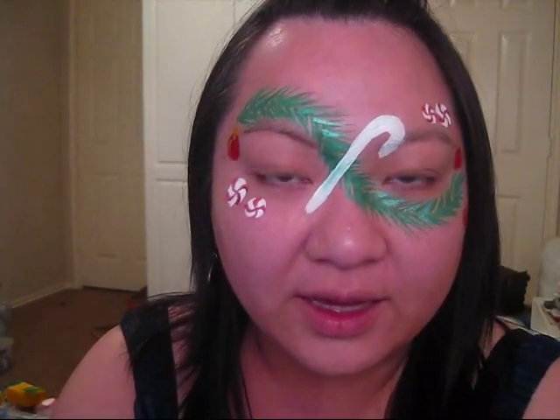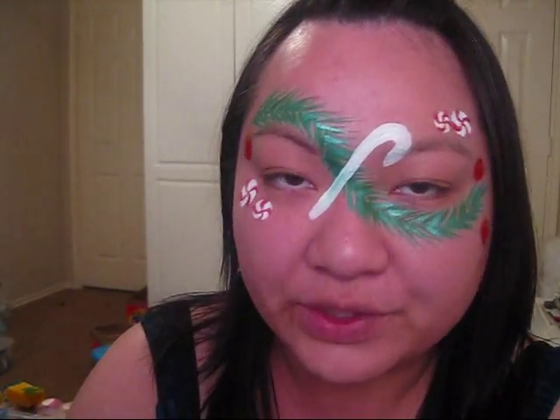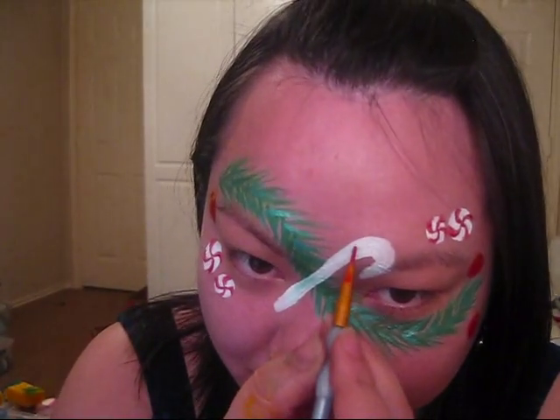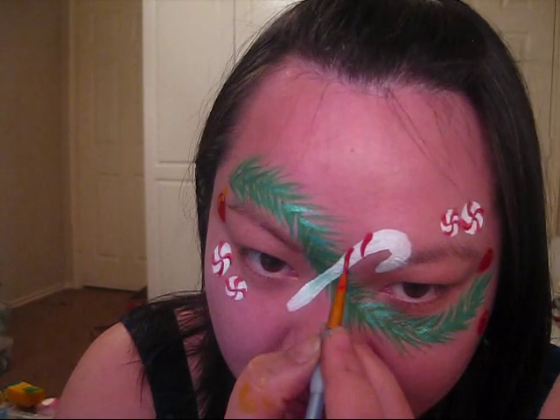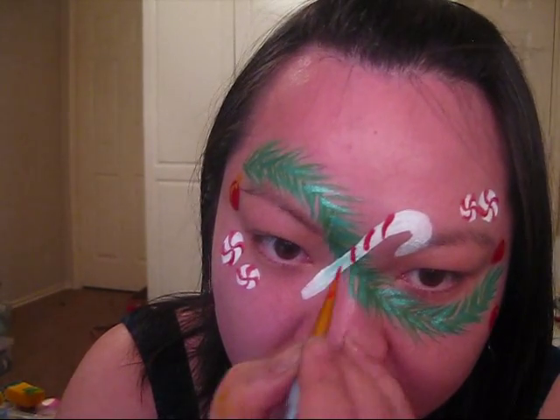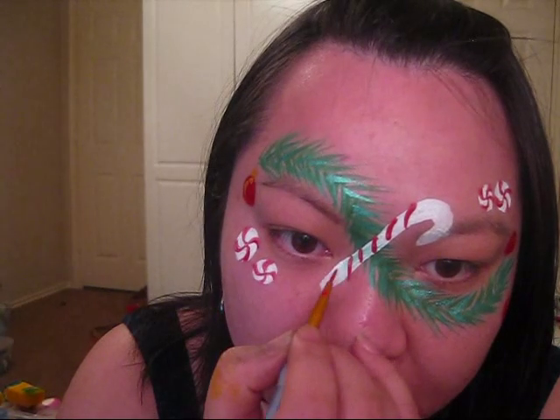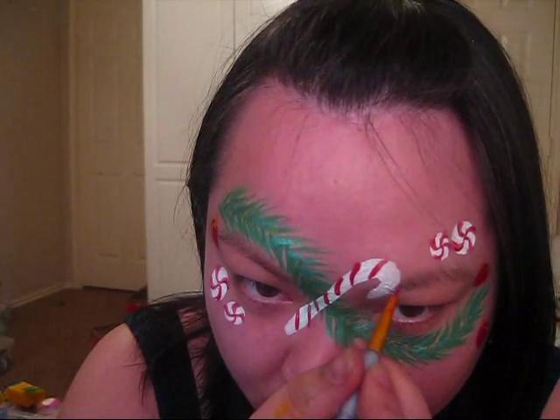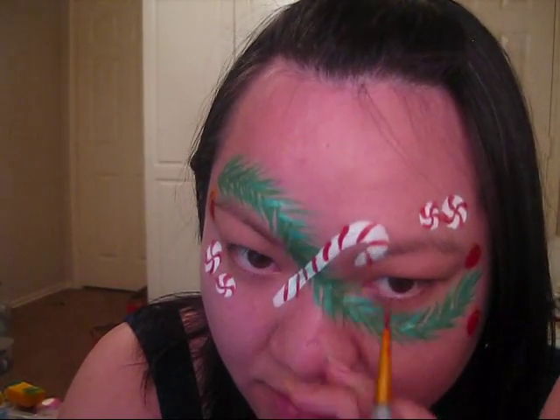For the candy cane in the middle, you're just going to make a series of diagonal lines and that'll finish off your candy cane. Now I'm going to go back in with black and do a little bit of outlining.